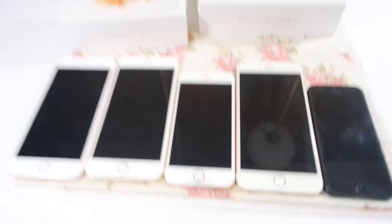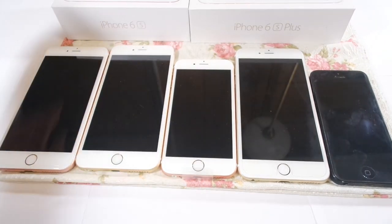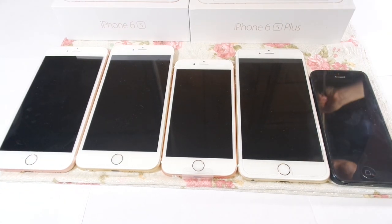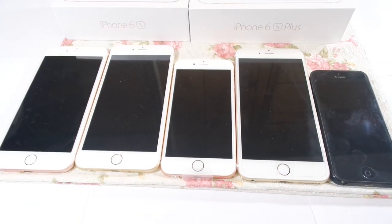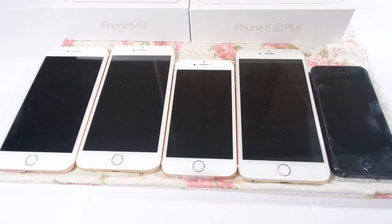The first three are 6s, and the last two are the 6 from last year, and the very last one is the 5 from a long, long time ago that nobody remembers anymore. The 5 was starting to be a sore sight, and I ended up taking it away.